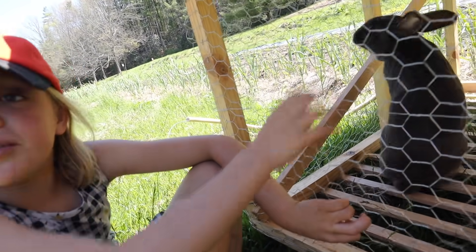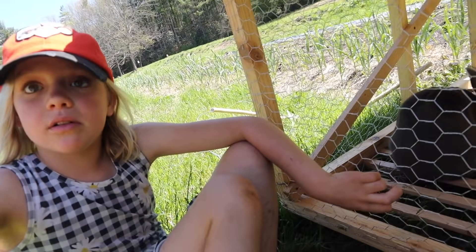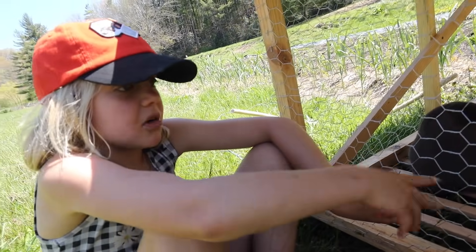If she has babies, then we can move her out into the rabbit hutch over there, and the babies can go in here.